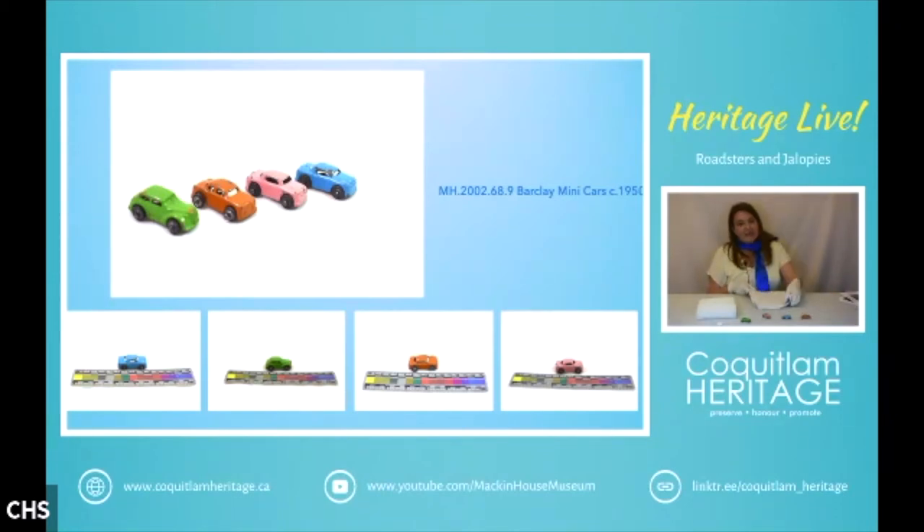The company closed its doors in 1971 — not only due to the lead content, but also because companies like Mattel were experiencing a lot of success. The name was reacquired in the 1990s, and they started manufacturing solid metal reproductions of their cars. We have three that would have gone with the carrier, and a fourth one I'm not sure about — maybe it went with a different carrier.